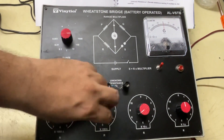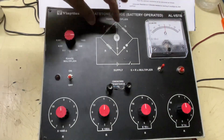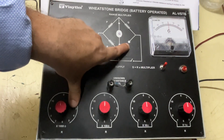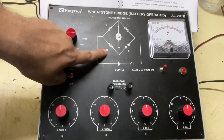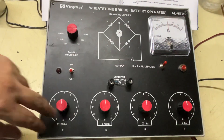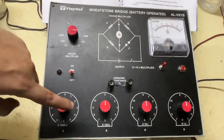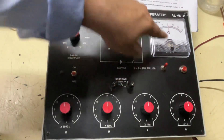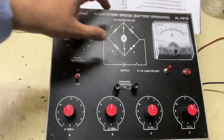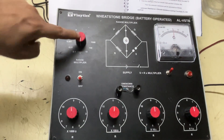To check whether balancing is achieved: this is basically a Wheatstone bridge in which the unknown resistance is given here, and all these branches are given by resistance boxes. We have to change the resistance using these boxes and push the galvanometer button. Depending on the deflection, we know whether the arm is balanced or not.